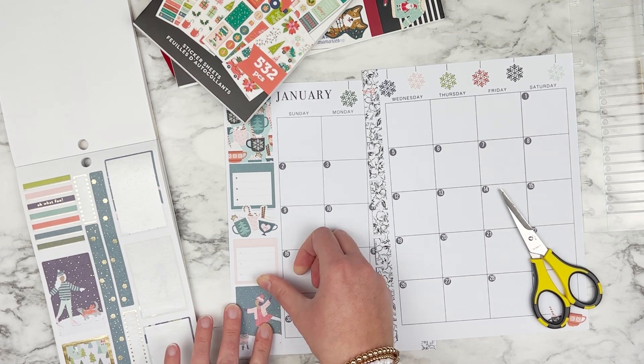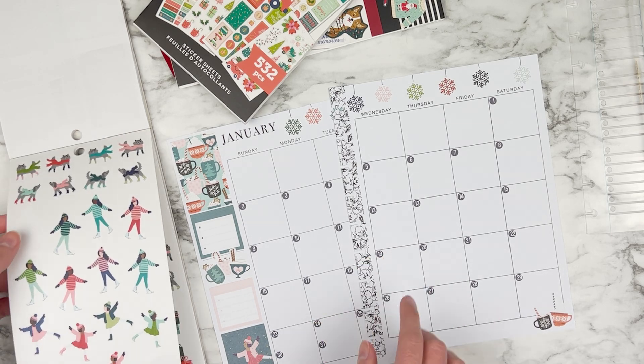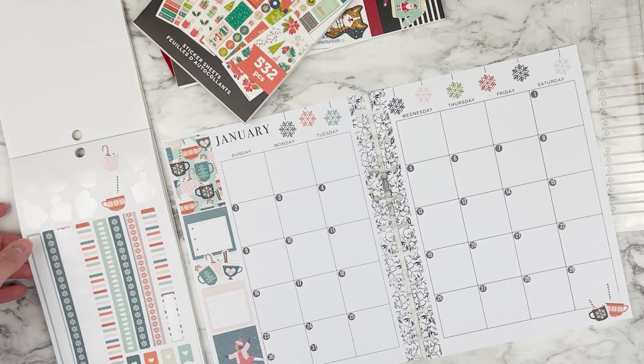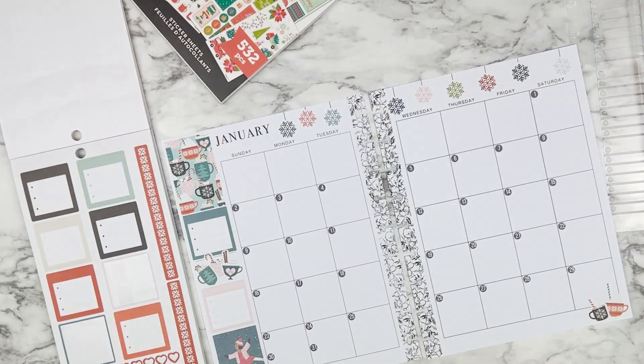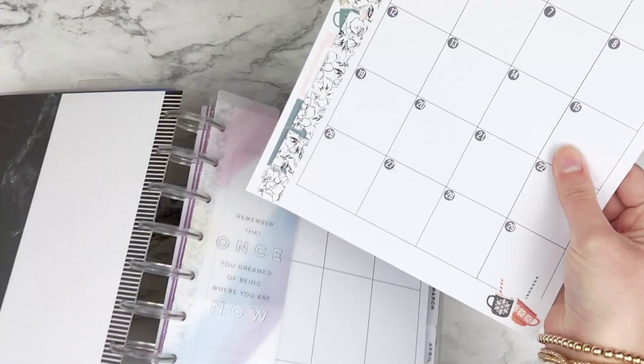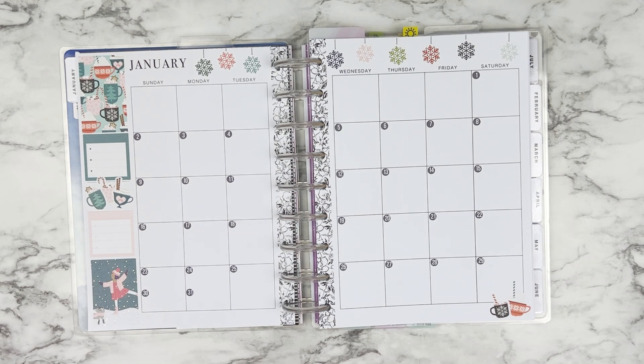My planner this year is one that I found from Park Lane at Joanne's and I love it because the dashboard pages with the tabs for the monthlies are just dividers, which is exactly what I've been looking for. So there is my completed January monthly — I love how wintry this is. It's a good reminder to make a bunch of hot chocolate for the winter and I cannot wait to plan inside of this planner and just try some things out.